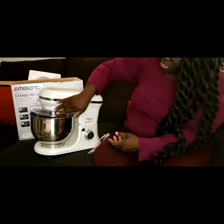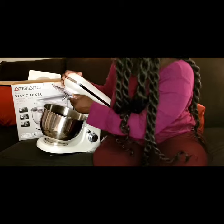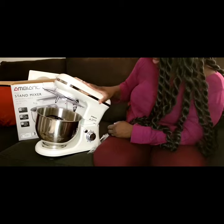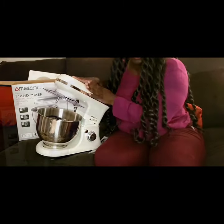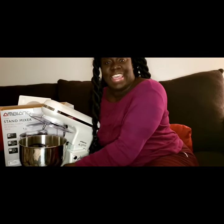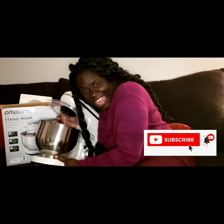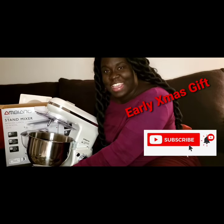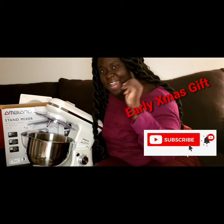This right here also can remove. This is DK Snacker Gourmet — make sure you like, comment, and subscribe. Yes, I got my early Christmas gift before Thanksgiving! Thank you. Bye YouTube land, bye bye y'all!